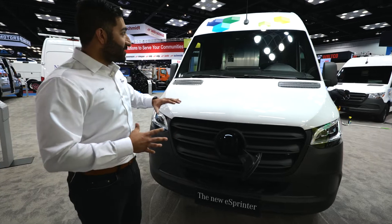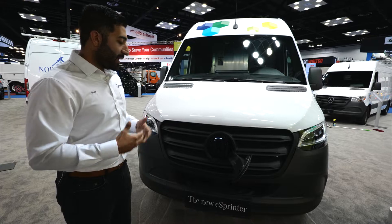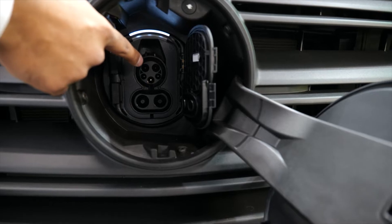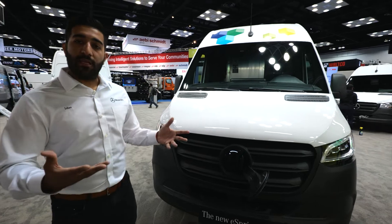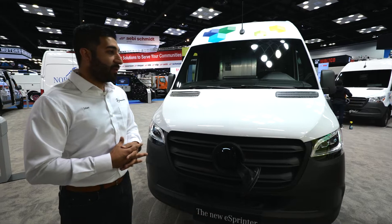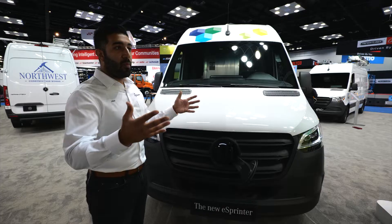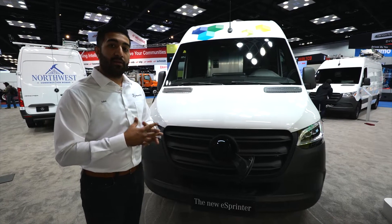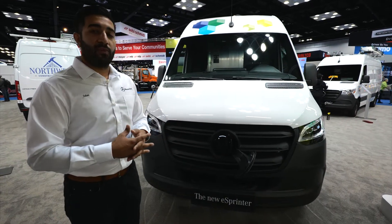That's impressive, considering the fact that it's such a large van with such a combination of load, range, and efficiency. Moving over to the top part, it's actually going to be our level two charger — our AC charging capability. This van is AC charging capable up to 9.6 kilowatts. What that means is that from any wall box charger you might have at home, you can plug it in and it'll take the vehicle from 10% to 80% in just north of 12 and a half hours.